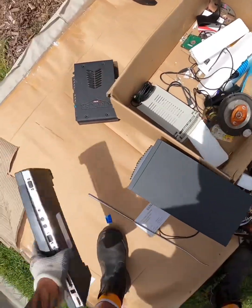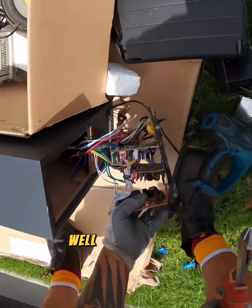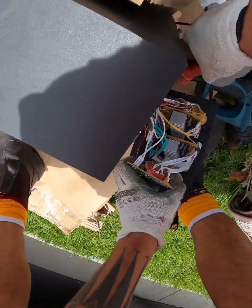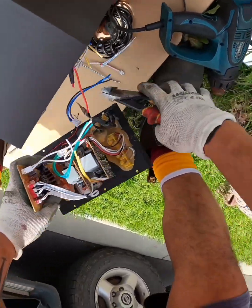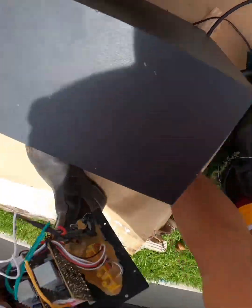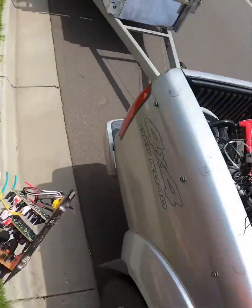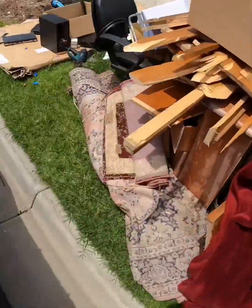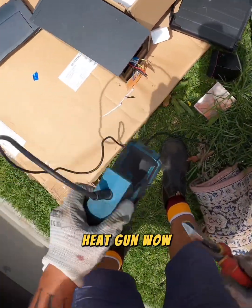What else? Well, I tore it apart. Scrap. Heat gun. Wow.